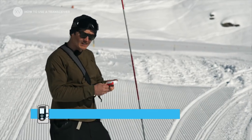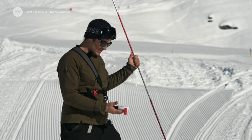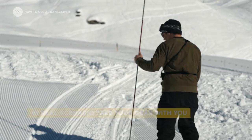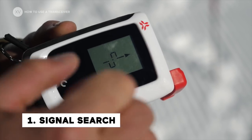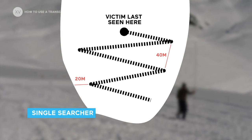Make sure no one is emitting — everybody goes into search mode, probe in hand, and we go for the first phase: signal search. Right now there's no signal. There's a range of 40 meters, so we're going to move in a certain way to try to pick up the first signal.